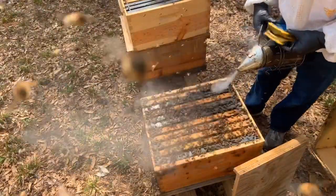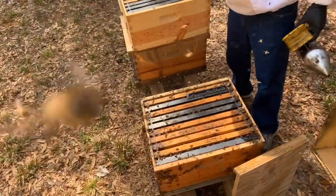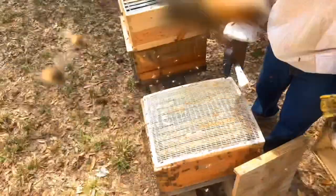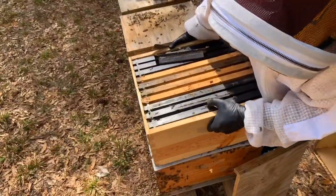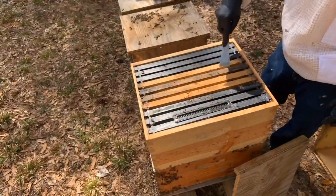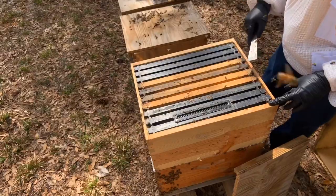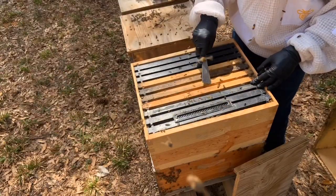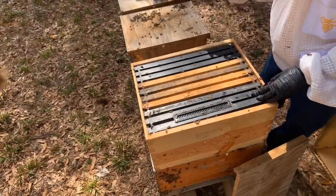Now I know the queen's got to be below, since we shook all the bees down. I'm going to scrape this, make it level. And we're going to set a queen excluder on here like this. Then I'm going to take this box and set it on top. So now there are very few, almost no bees up here. I'm going to let this hive sit like this. With the queen excluder, the bees from the bottom — the nurse bees — will come up and hop on these frames of brood up here.